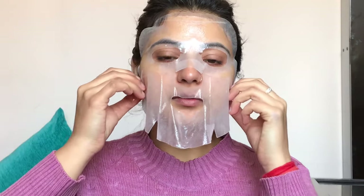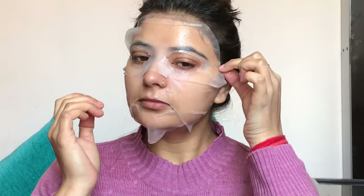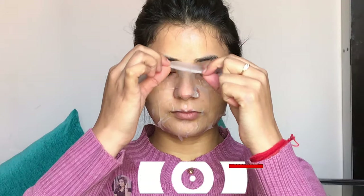First of all, I will band my hair. And here I am using a sheet mask — on Valentine's Day, my face should glow! I am applying the sheet mask on my face and will leave it on for 20 minutes, then I will remove it.